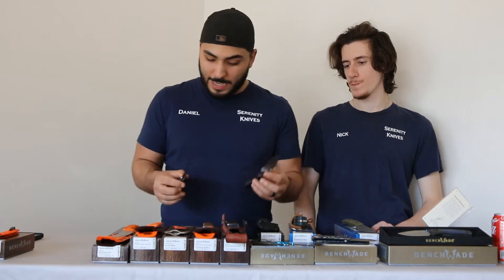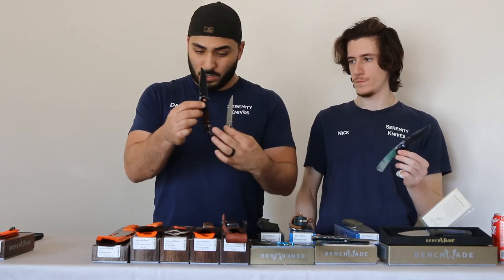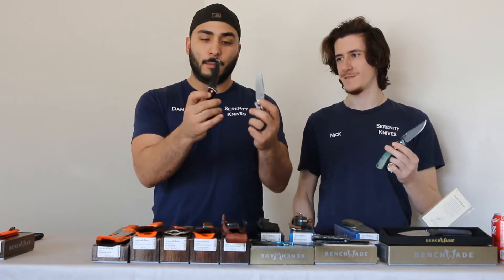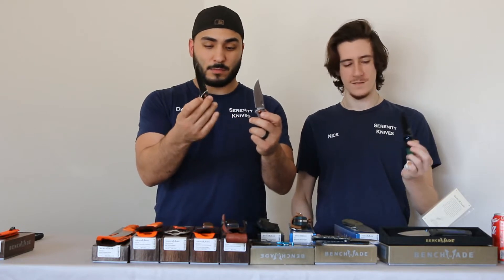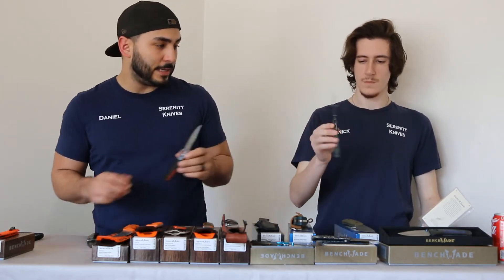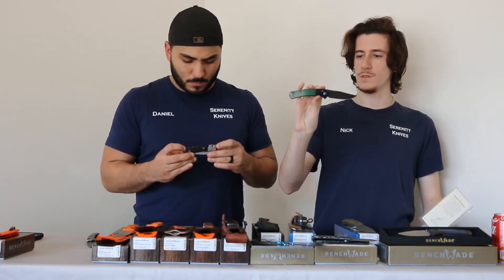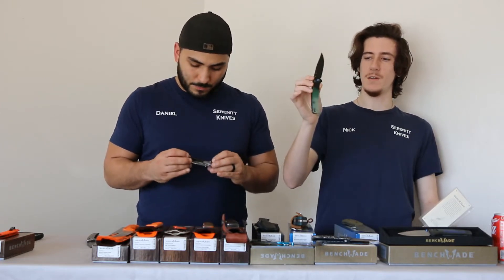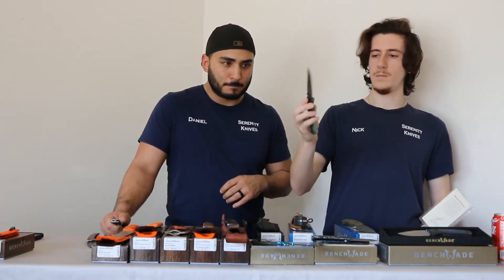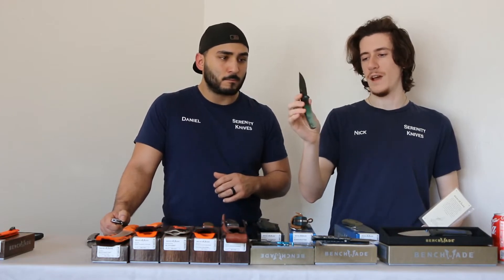Just to kind of show you what Nico and I have — we both customized ours in the custom shop. I've got a black bolster, red anodized hardware, the wood handles, and an M4 blade. You can see it's been significantly sharpened and worn. I've carried this guy for pretty much the past two to three years, with a red back spacer. Nico went with an S30V blade — his favorite steel — black coating, black bolster, black hardware, and natural G10 for the handle and spacer. Daniel helped him dye it green.